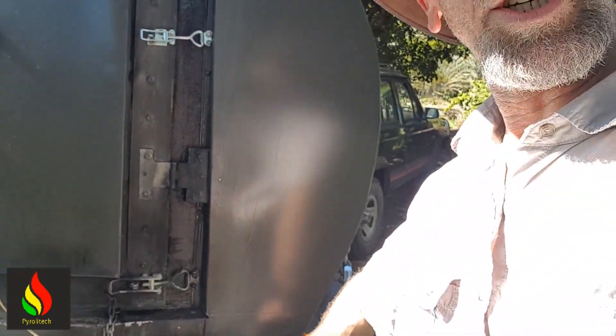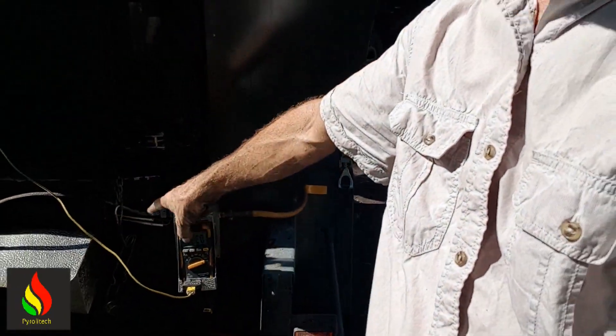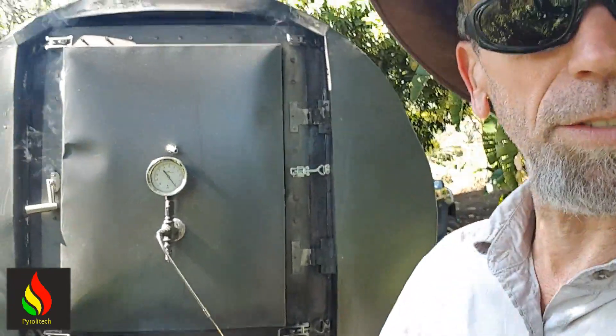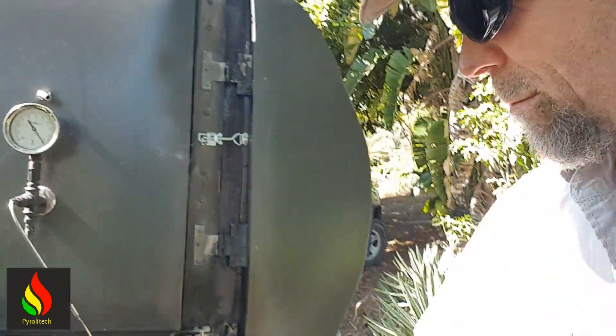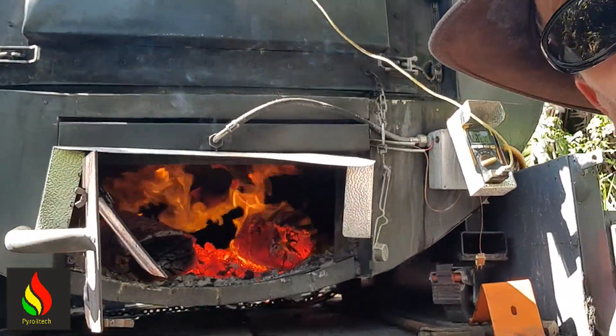I've got it set up so you can use LPG — just run it on LPG. I prefer to use a little bit more of the waste wood just because it's a bit quieter. LPG makes a bit of a noise as it comes out. But this is running on wood and gasifying.